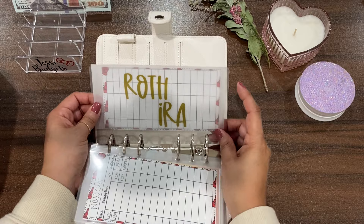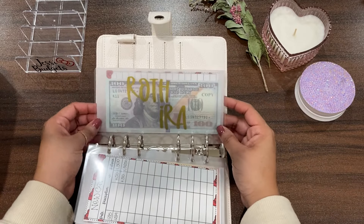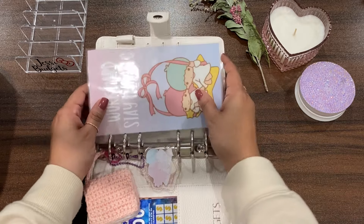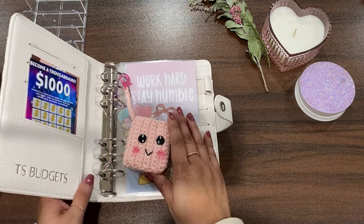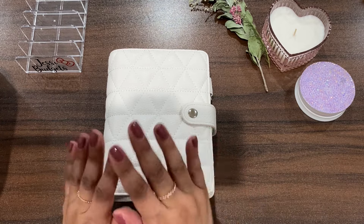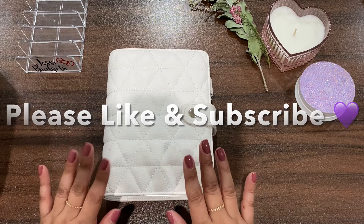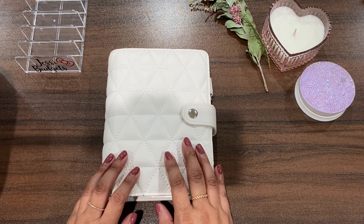Last but not least is my Roth IRA — for this paycheck I'm contributing $100. There's nothing in here currently because the money that was previously in here I've already deposited into my Roth IRA, so we're starting all over again. I'm starting off with $100 for the month of January, and that's that. I hope you guys are doing well with your long-term savings and on track. Long-term savings isn't as fun because we don't get to spend the money — it's just sitting in the bank, and that is okay with me. Thanks for watching, and until next time, take care and be well — bye!